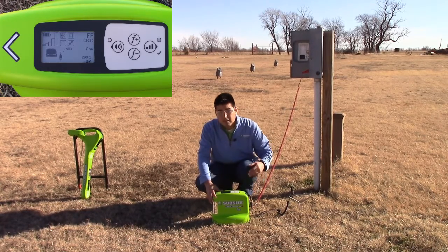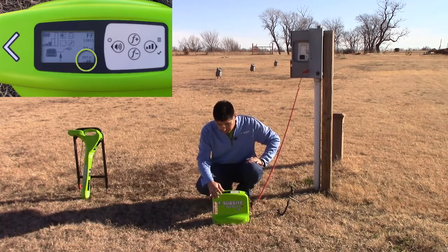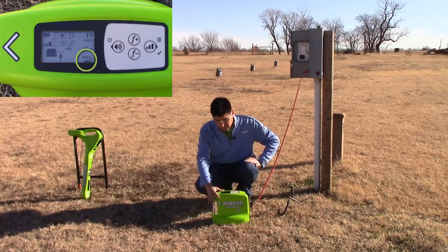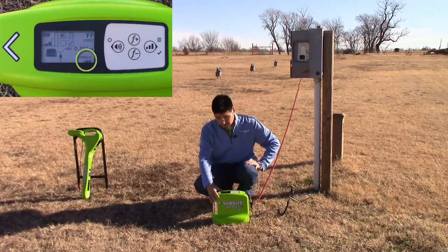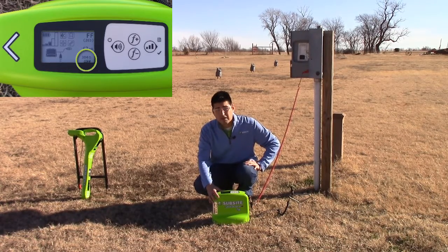Once that's enabled, the transmitter is going to give us a reading of ohms on the utility. A reading of 100k or greater is basically no fault. If there's a reading of 50k or less, there's going to be a fault presence. In this scenario, we have 306 ohms, so we're going to be able to locate a fault.